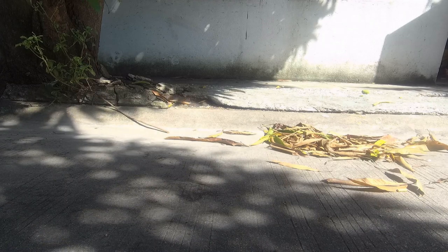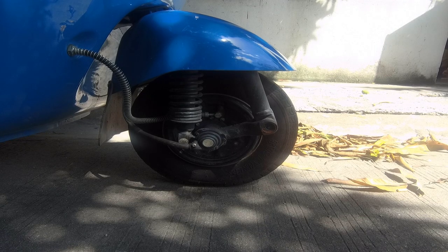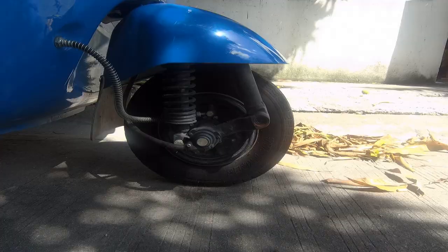To get round this problem, 3-wheelers are fitted with a type of suspension at the front that prevents the front from diving down very far, even under the hardest of braking. As you can see in this video, even though we are braking hard the front hardly dives at all.